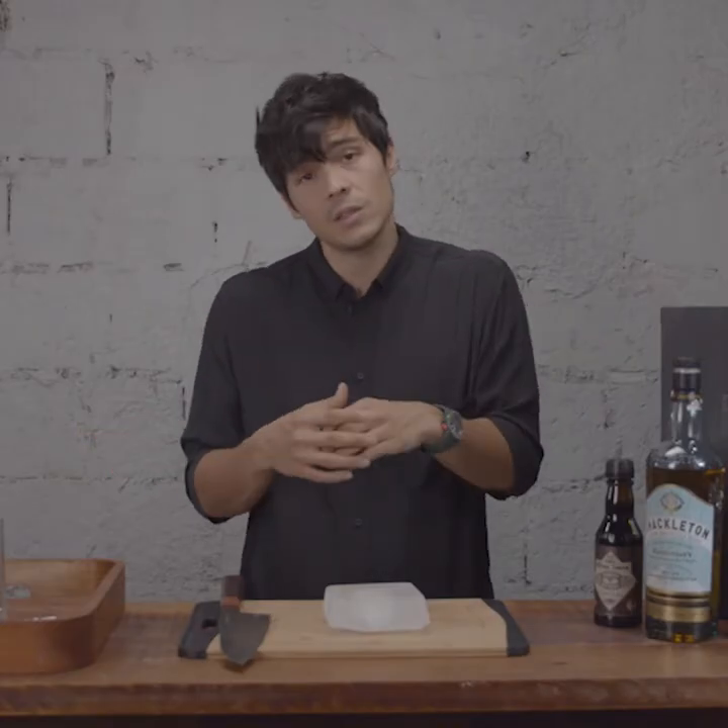I'm gonna show you how to do a really quick whiskey cocktail. This one is literally the simplest one we'll make, which is a good whiskey highball.